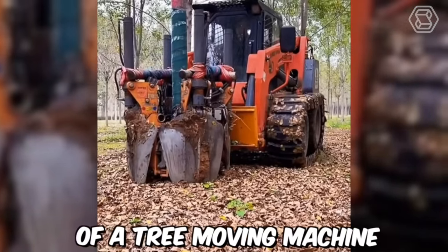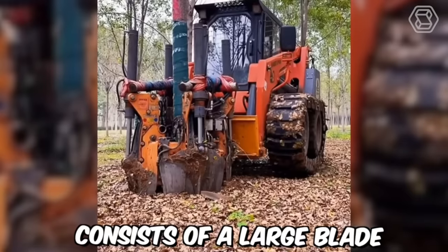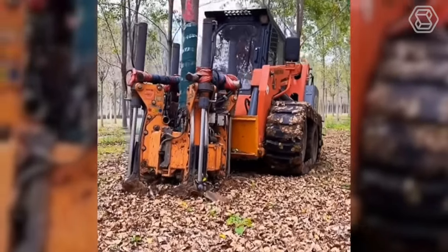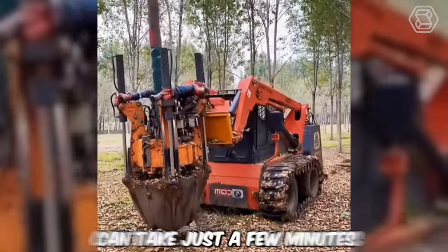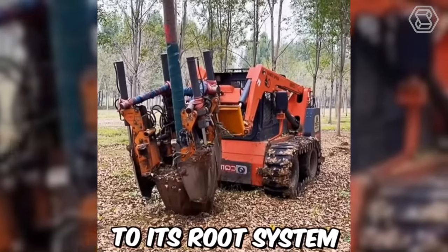The operation of a tree-moving machine is relatively straightforward. The machine consists of a large blade, or spade, that is driven into the ground around the tree. Once the spade is fully inserted, hydraulic power is used to lift the tree and its root ball out of the ground. The entire process can take just a few minutes, and it allows the tree to be moved with minimal damage to its root system.